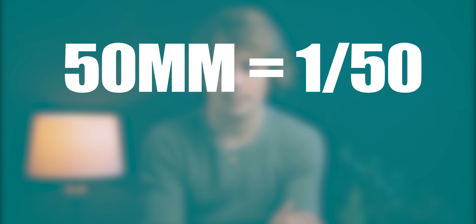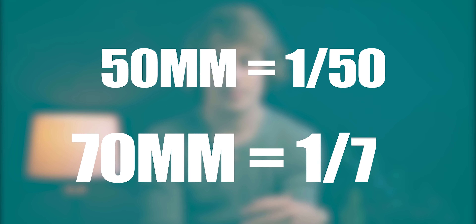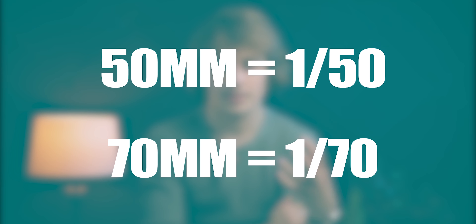It basically boils down to what your aim is for the shoot and what setting you prioritise over the others. One last trick that not a lot of people know about is matching your focal length to your shutter speed. If you're shooting handheld at 50 millimeters, don't go below 1/50 shutter speed. If you're at 70 millimeters, don't go below 1/70. Obviously this is a generalised rule, so maybe you have incredibly steady hands, but it's a really good rule of thumb to know.